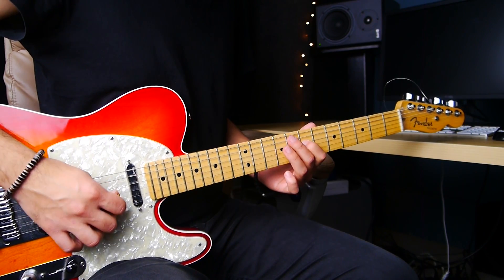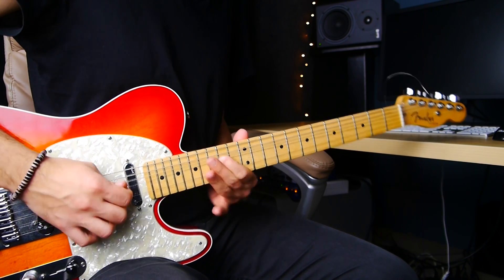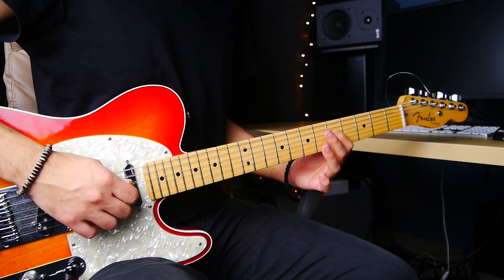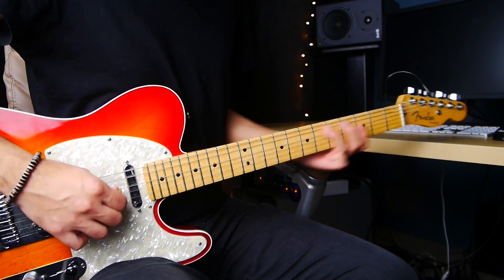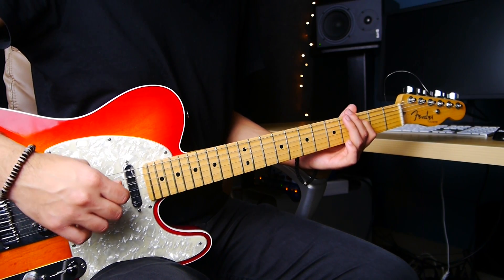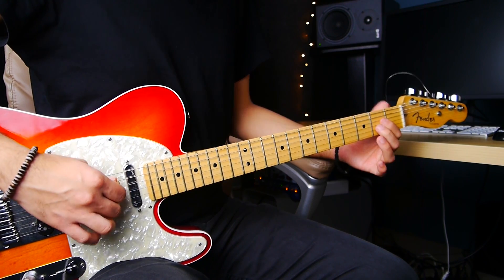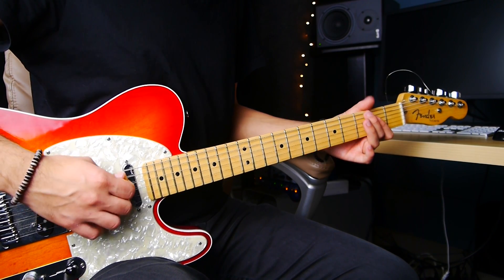And then you do the same thing — the same thing that you did here, we do it here, the same notes. So we go 5th fret of the 4th string, 7th fret of the 4th string, then we go to the 7th fret of the 5th string, slide down to the 5th fret, pull off to the 3rd fret, 5th fret of the 6th string, and then we end with an A — just a simple A power chord.